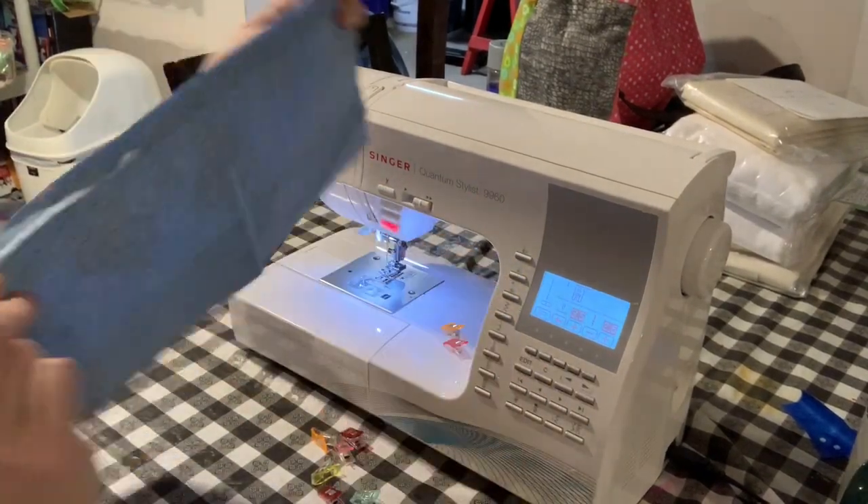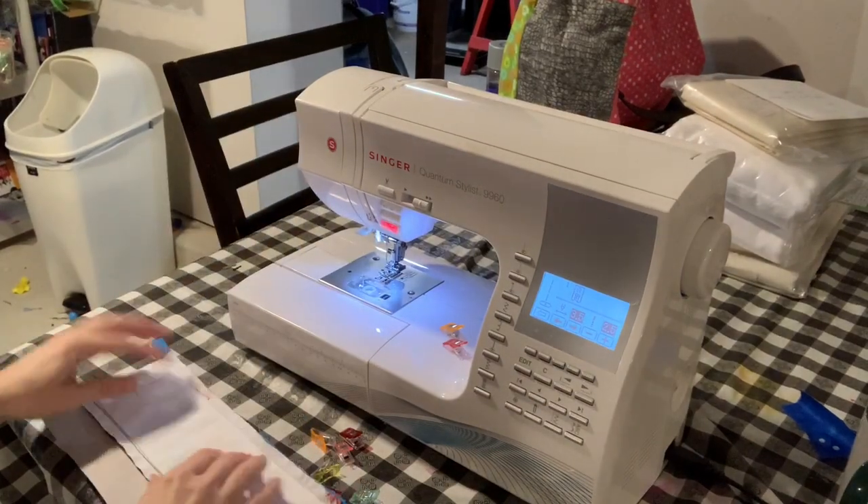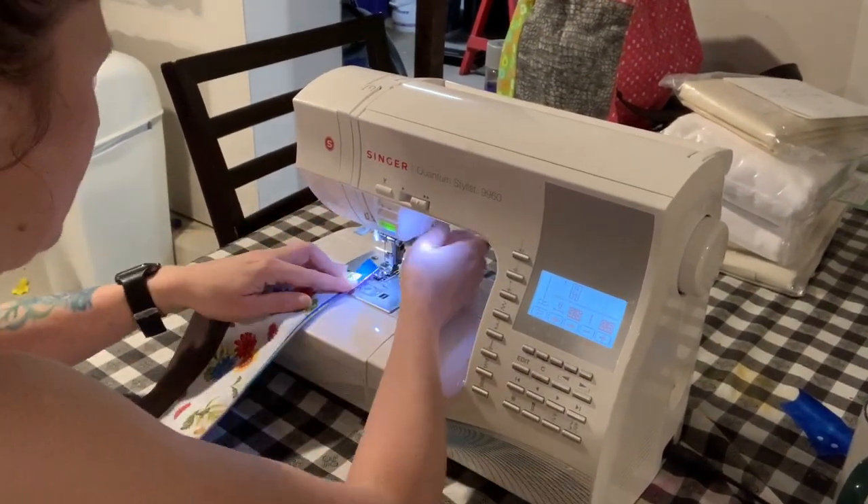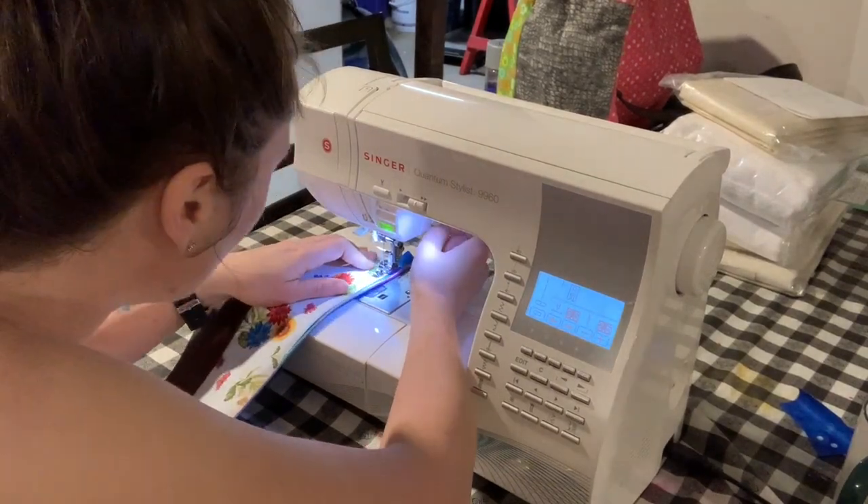I'm going to flip this wrong sides together now and then press it, and then I'll top stitch right here along the edge of that zipper.